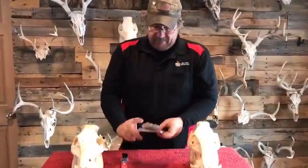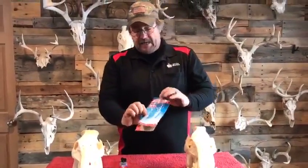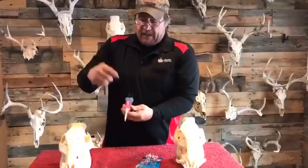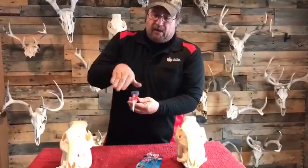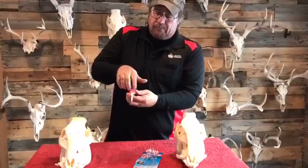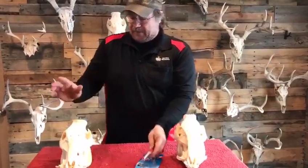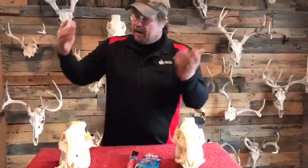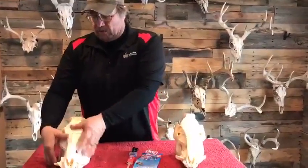So what I did is I got some Loctite Epoxy Instant Mix. It comes with a nozzle that, when you're pushing it out, the two parts come together and mix. It's really simple for the average guy. You can get it at Home Depot, Menards, Lowe's, or probably your local hardware store.